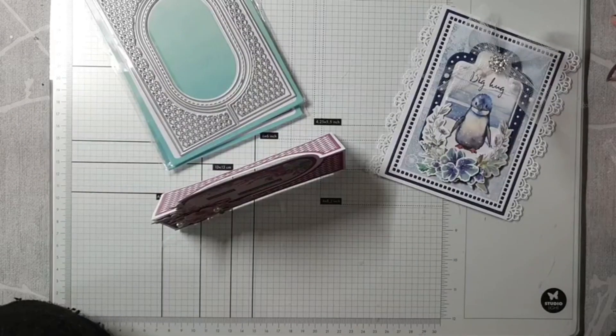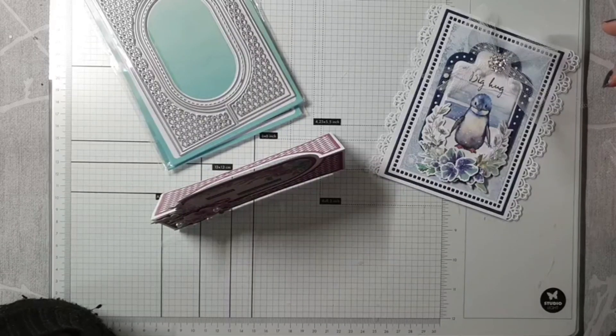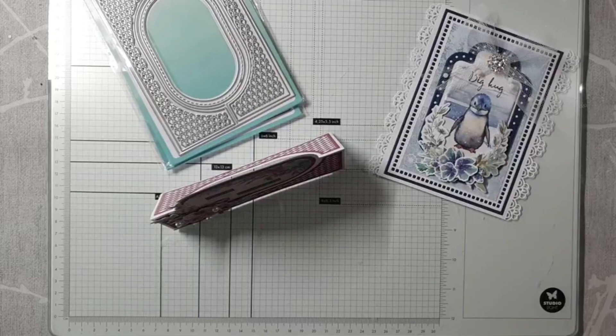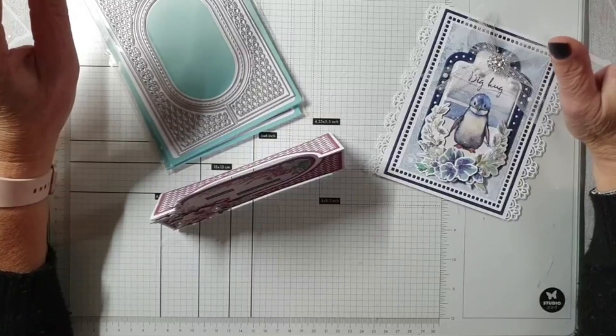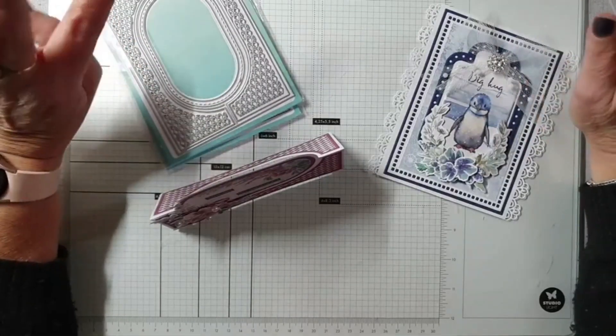Goeie avond! Dat komt ineens even snel binnen. Goeie avond, gezellig. Ik dacht maar, het is Sinterklaasavond, er komt bijna niemand. Maar jullie komen toch gezellig. Jongens, ik heb een bril op, een nieuwe. Ik moet even wennen, want ik moet even focussen naar de teksten. Dus ik lees niet alles perfect goed volgens mij. Maar dat maakt niet uit. We gaan lekker aan de hobby.